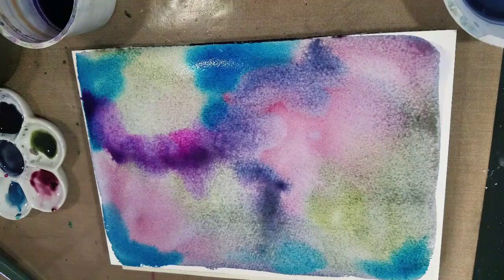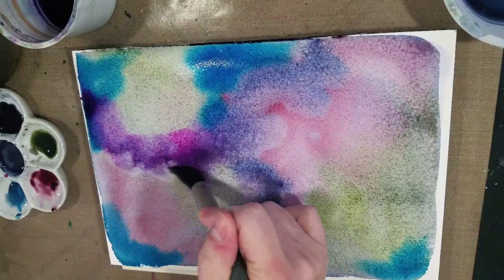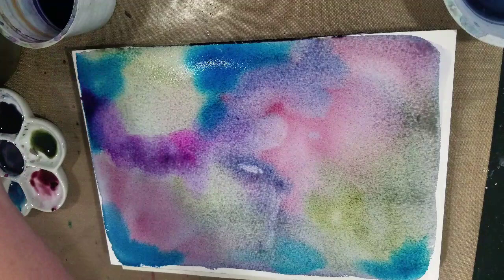I'm refilling some of these wells by squeezing the paint right into the well. One of the nice things about using a porcelain palette is you can just leave your paint in there and reactivate it. You can do that to an extent with plastic palettes as well, but porcelain palettes are less likely to stain.